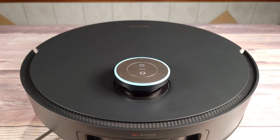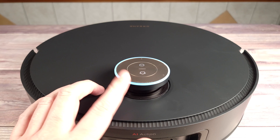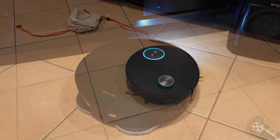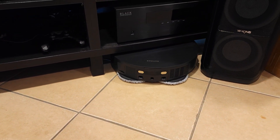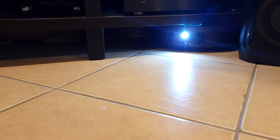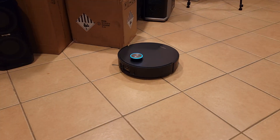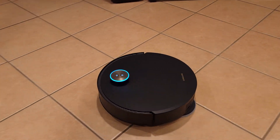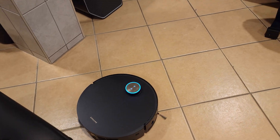Another feature I really like is their VersaLift navigation. Like most other robots, you have sensors on top to help the vacuum navigate and perform obstacle avoidance. But on this one, the sensors can actually retract and go inside the robot, giving the vacuum a lower clearance to clean under furniture and other hard-to-reach areas. Then once it's out in the open, the sensors come back up to give you the best navigation possible. VersaLift gives you the best of both worlds, allowing you to have low clearance while maintaining great navigation.